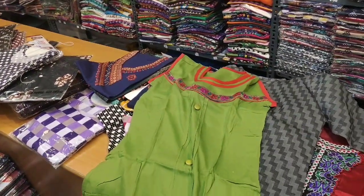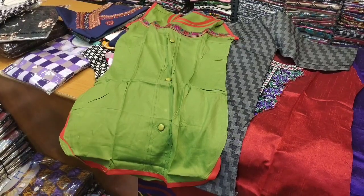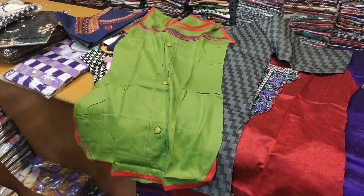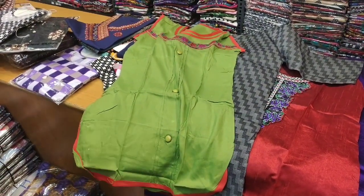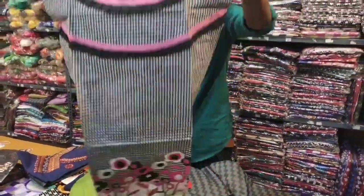You can see the length of the size. Now if you have it in the corner, just check it. It's quite a good length. The next one is also 80 rupees.